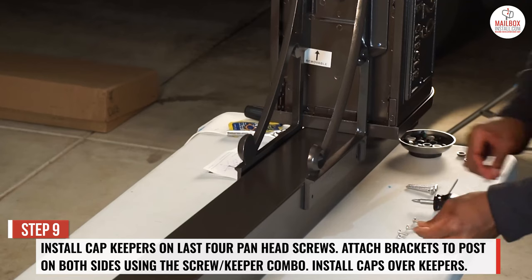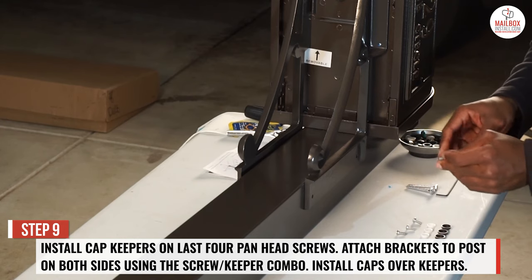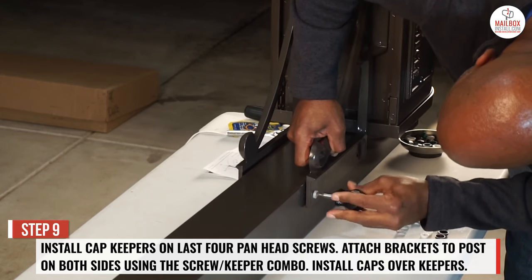Step 9: install cap keepers on the last 4 pan head screws. Attach brackets to the post on both sides using the screw and keeper combination, then install caps over the keepers.